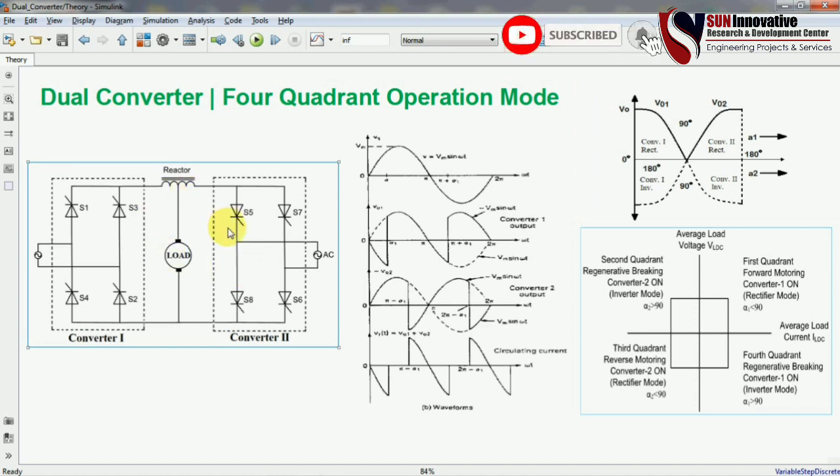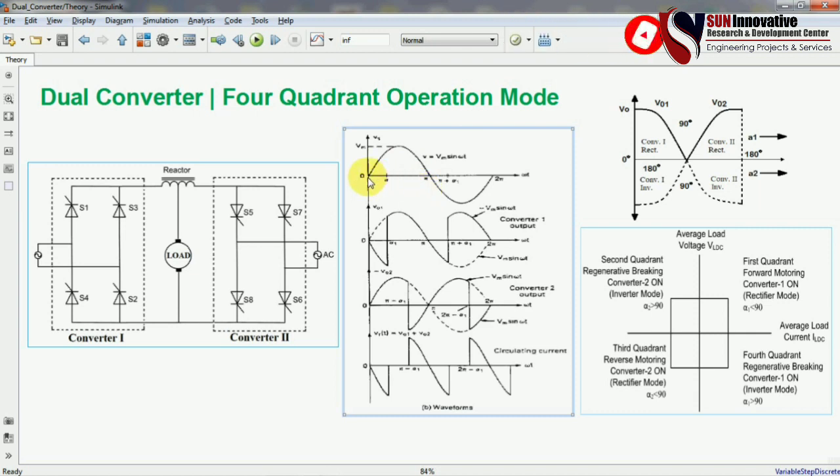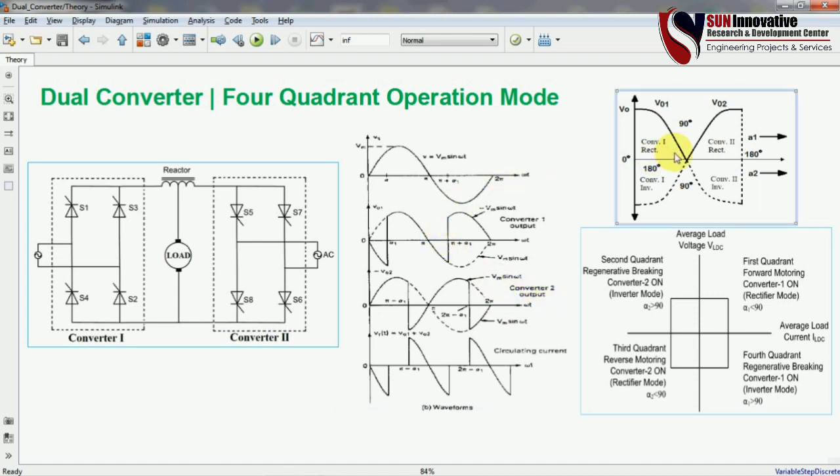This is the waveform of the dual converter — you can see the input voltage, the output voltage from converter 1, the output voltage from converter 2, and the circulating current which is across the load. We will also see in the simulation how to generate the converter 1 and converter 2 output voltages.